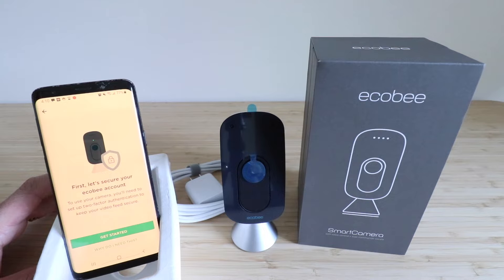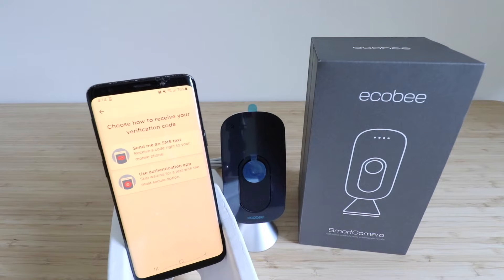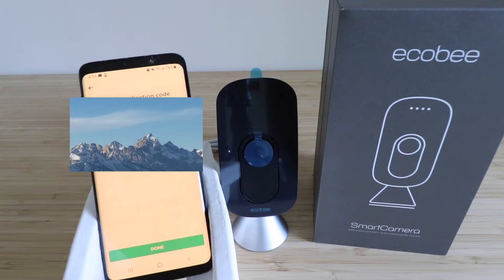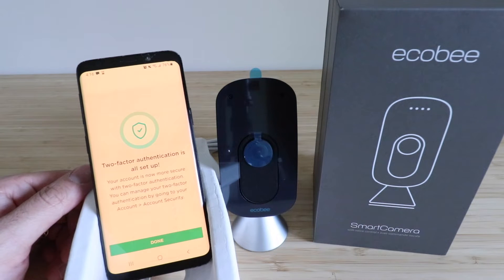It says 'First, let's secure your Ecobee account.' To use the camera, we need to use two-factor authentication. Click 'Get Started,' then enter your Ecobee password to verify your account. Choose how to receive your verification code — we'll click 'Send me an SMS text' and enter our phone number, then click next. Enter the verification code you received, then click done. It gives us a recovery code needed if we get locked out — take a screenshot or write it down. Click 'I've saved my code,' then done. Two-factor authentication is now set up.